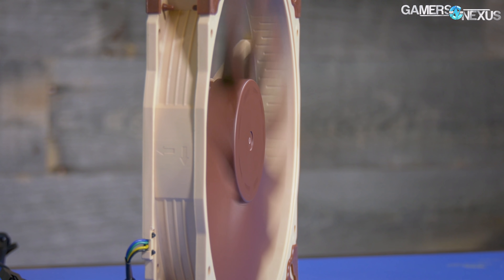Today we're testing the Noctua NF-A20s versus the Cooler Master MF200R fans, including some brief tests in the H500P.